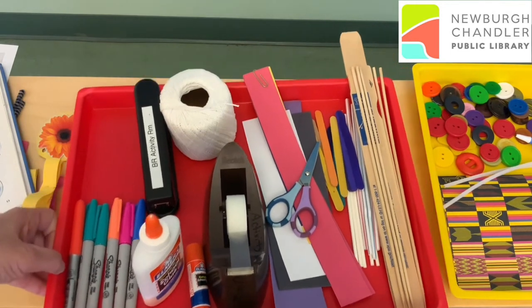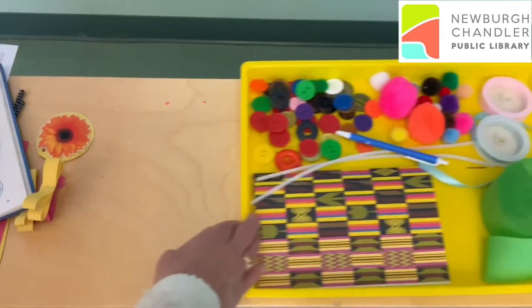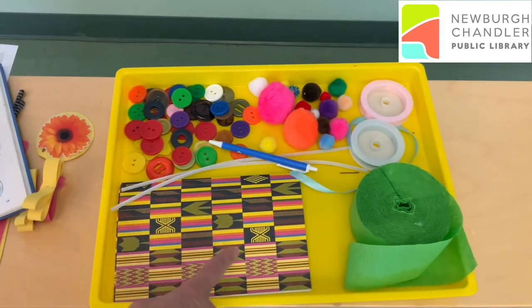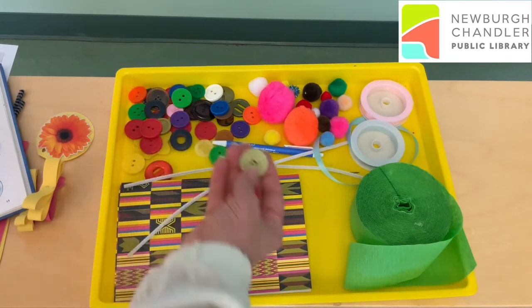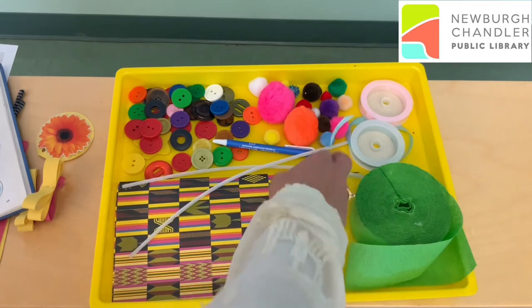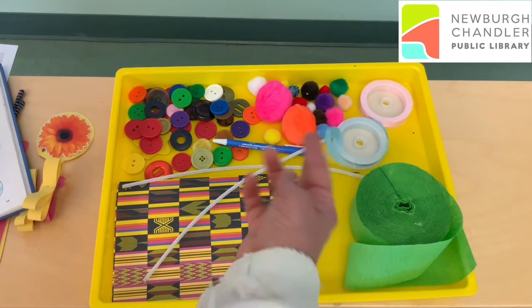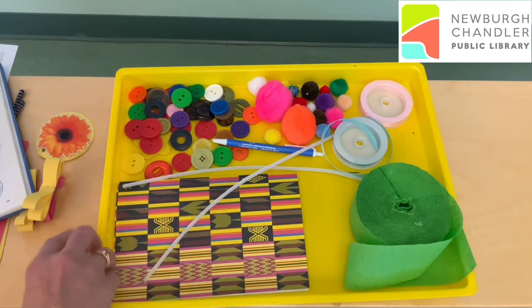Some extra things, if you have them, that you can add just for fun would be fancy paper like some colored paper, wrapping paper if it's stiff enough, pipe cleaners, maybe some buttons, pom-poms, crepe paper, or even some leftover ribbon. All of these can be added too, but you don't have to have them. It's just something you can do for fun.